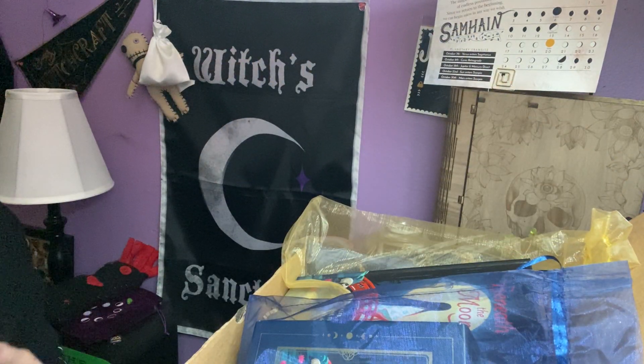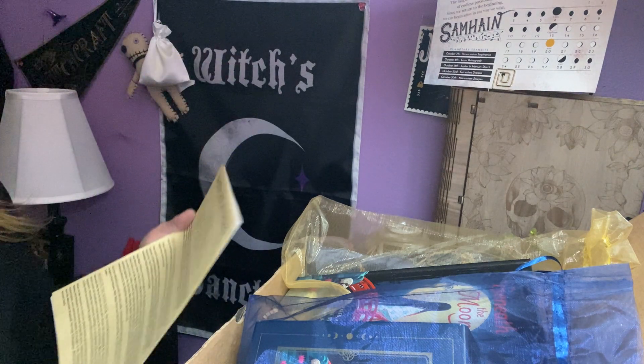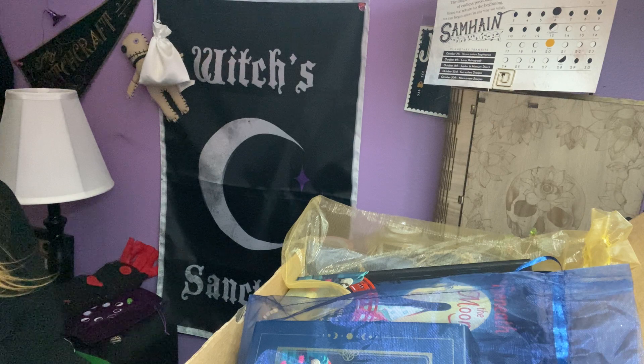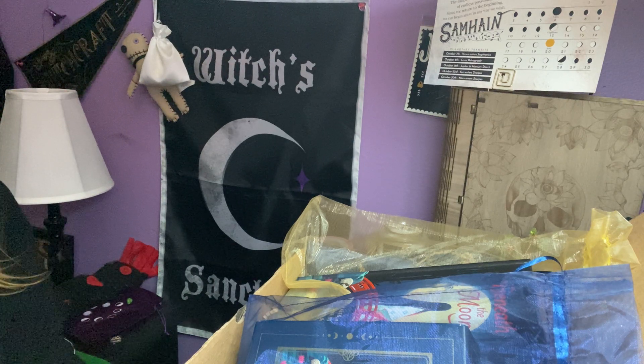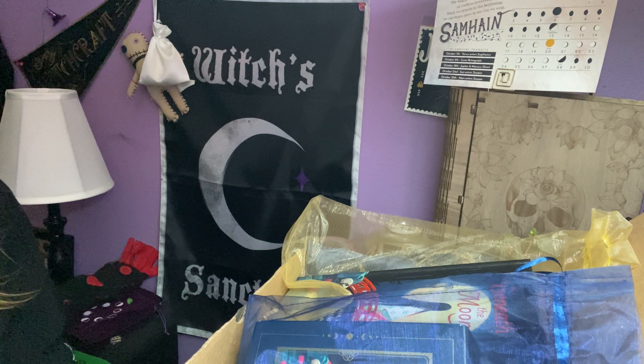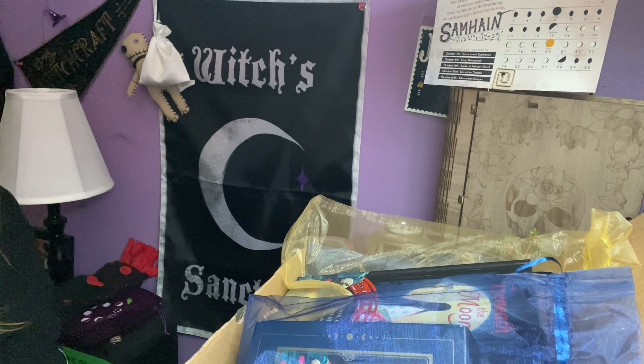Let's see what the info card says. Favorite witchy things. Gratitude unlocks fullness of life. It turns what we have into enough and more. It turns denial into acceptance, chaos to order, confusion to clarity. It can turn a meal into a feast, a house into a home, a stranger into a friend. Gratitude makes sense of our past, brings peace for today, and creates visions for tomorrow. By Melody Beattie.